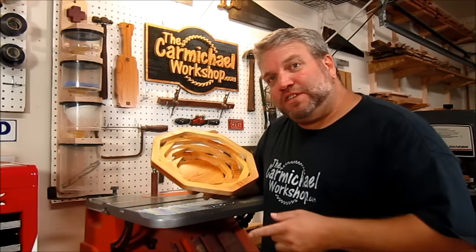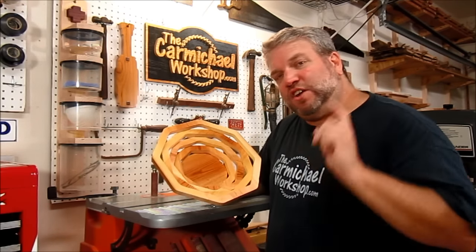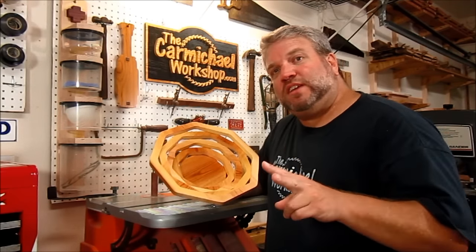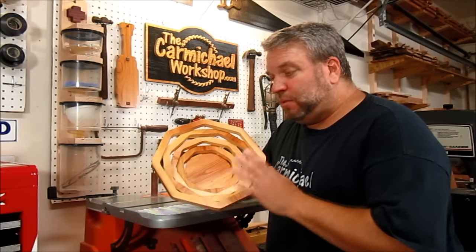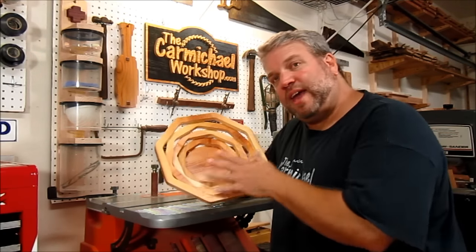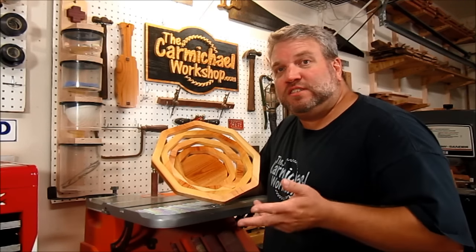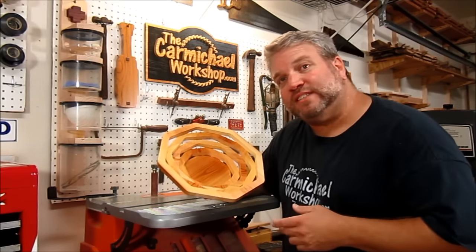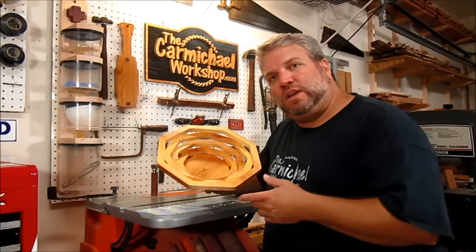Check the video description for a link to my PDF template of this design. Don't forget you need to print out two copies on legal size 8.5 by 14 paper. If you want to do it like I did, tape the two halves together and cut everything out of a piece of 1 by 12. Or you could use those pages separately and cut the templates out of 1 by 6's — and get creative with it, using different species of wood.